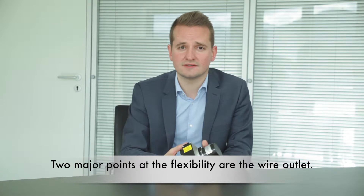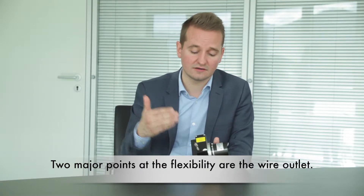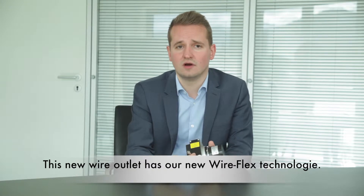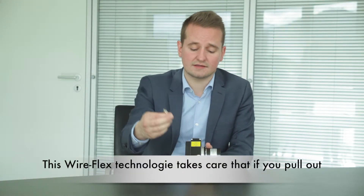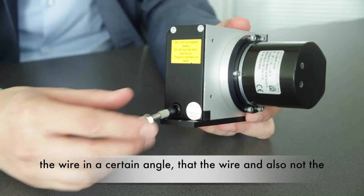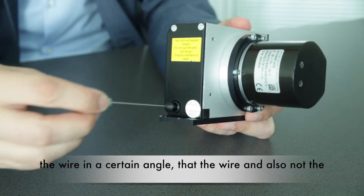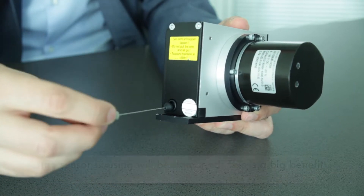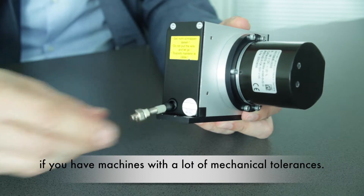Two major points of the flexibility are the wire outlet. This new wire outlet features our new WireFlex technology. This WireFlex technology ensures that if you pull out the wire at a certain angle, neither the wire nor the sensor housing will be damaged. This is a big benefit if you have machines with a lot of mechanical tolerances.